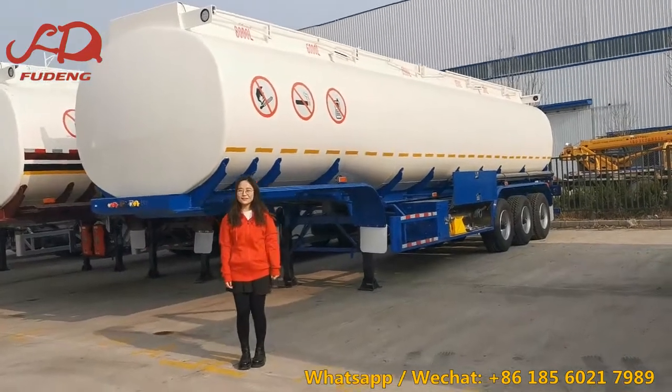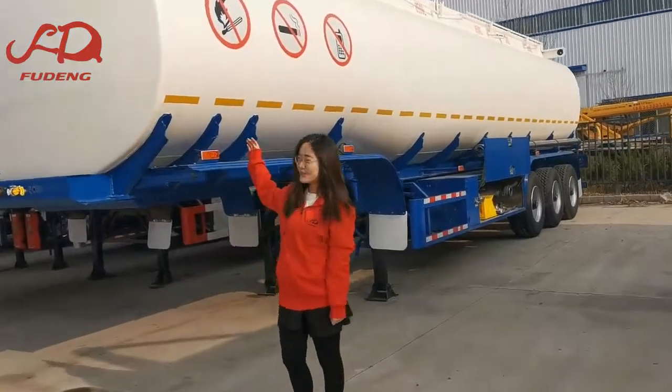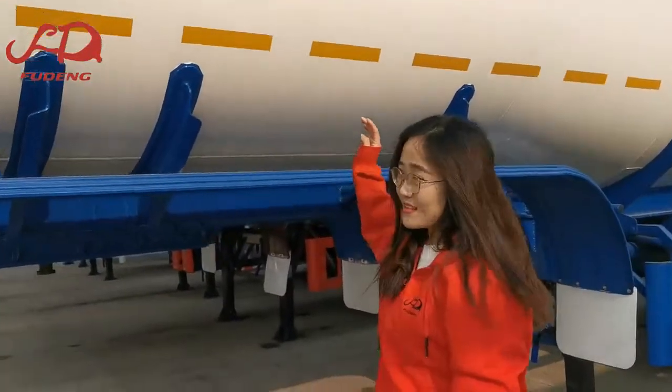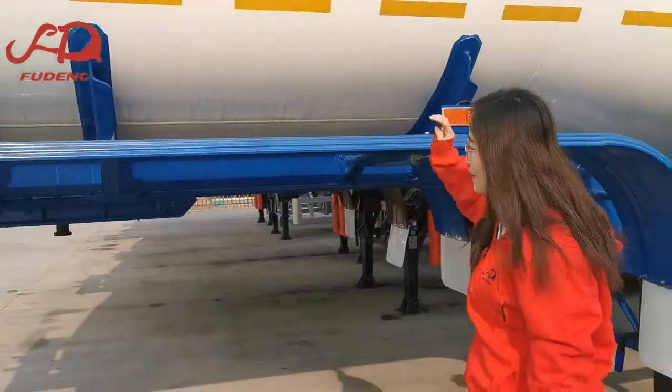Hello, this is Alison from Shandong Food Automobile Company Ltd. Today I introduce our aluminium paint trailers to you. This one is 45,000 litres with 6 compartments. We can produce different capacities as well.